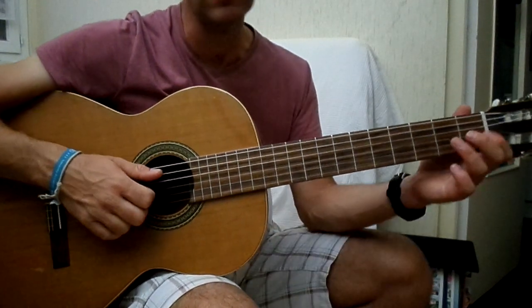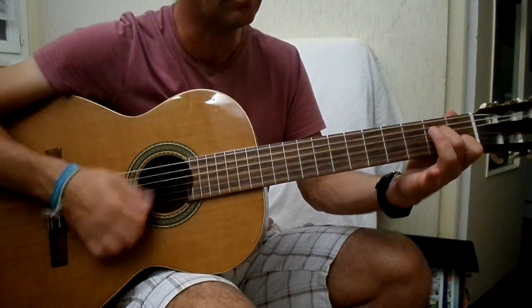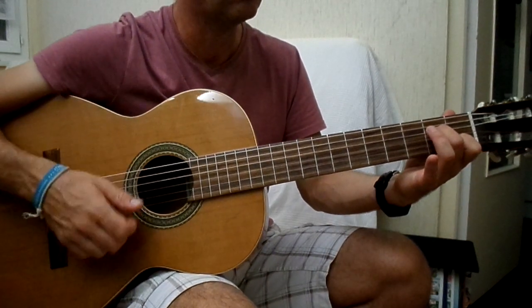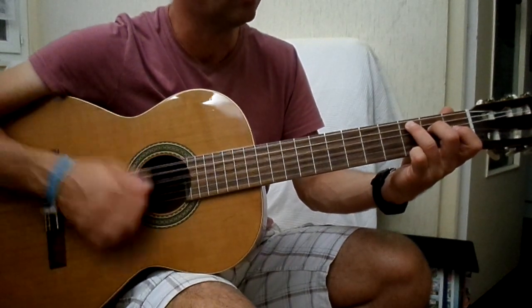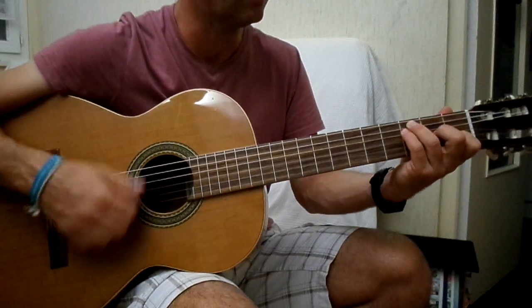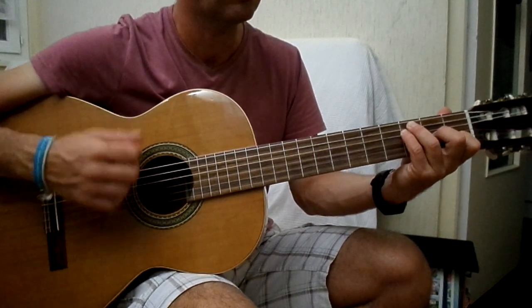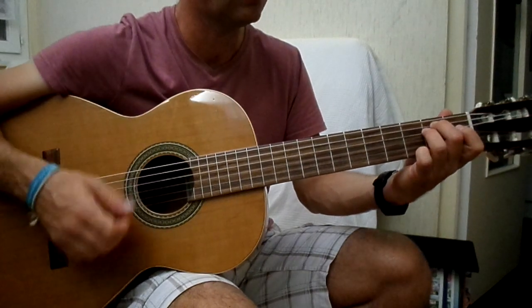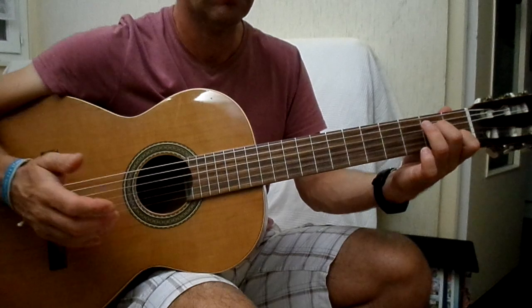Voilà. Sinon, il y a une version plus simple, ça serait de gratter les accords. Donc La mineur 7, Do majeur 7, Fa majeur 7, Mi mineur 7, Sol. Voilà.